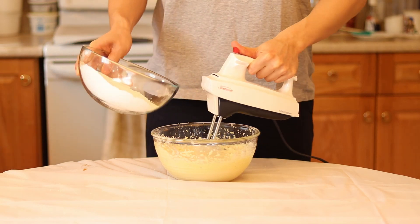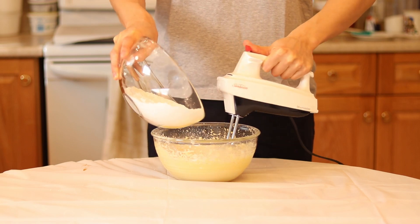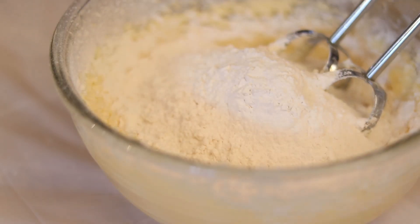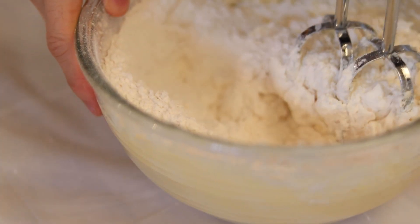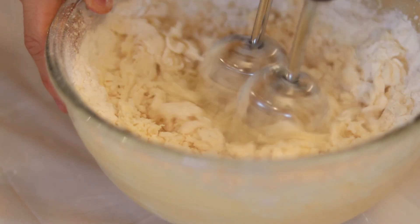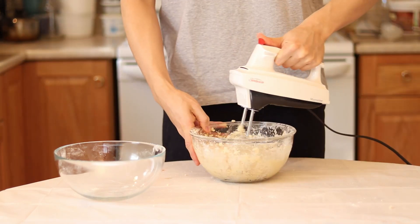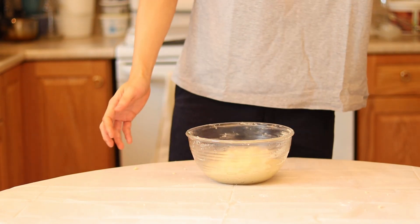Bring back our flour mixture. Be sure to stop your mixer before adding the flour, otherwise it will go everywhere. Stop your mixer, then pour in the flour and dry mixture. Use your beater to smush it into the wet ingredients and mix it all together. Make sure it's fully incorporated — if it gets stuck, use a spatula to scrape the cookie dough down. You should end up with a nice looking cookie dough.